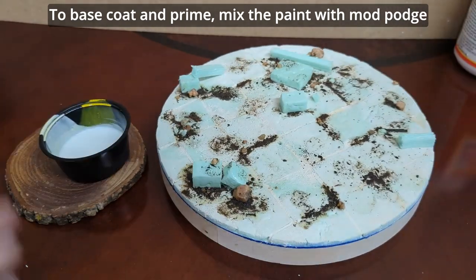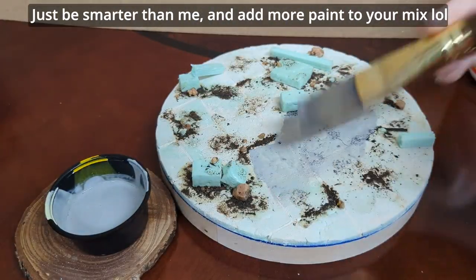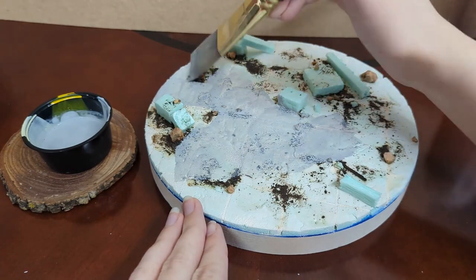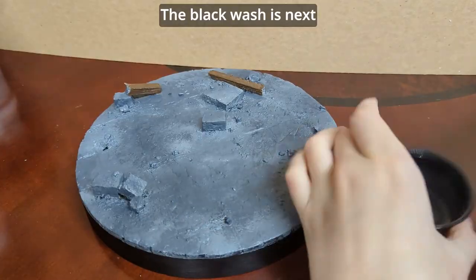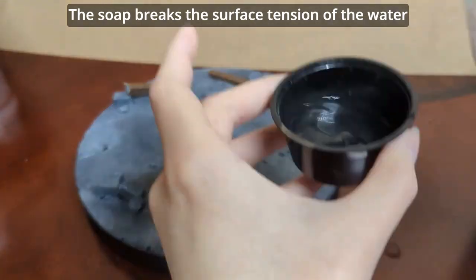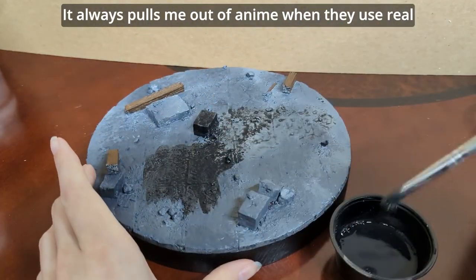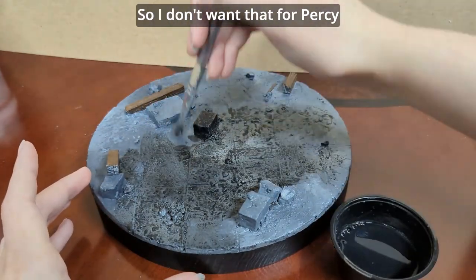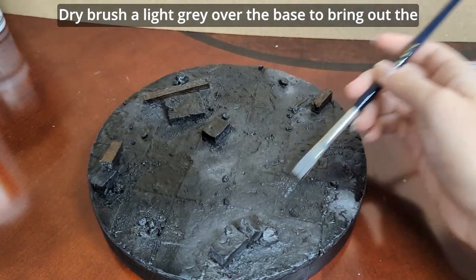To base coat and prime, mix the paint with Mod Podge. The Mod Podge forms a shell, sealing the foam so the foam doesn't soak in all your paint. Just be smarter than me and add more paint to your mix. The black wash is next — combine black paint, water, and a drop of dish soap. The soap breaks the surface tension of the water. I'm thinking of a dramatic base instead of super realistic, so we're aiming for dark wash, bright highlight. It always pulls me out of anime when they use real pictures for the background instead of drawn or painted — it's easier and cheaper, but it looks weird, so I don't want that for Percy.